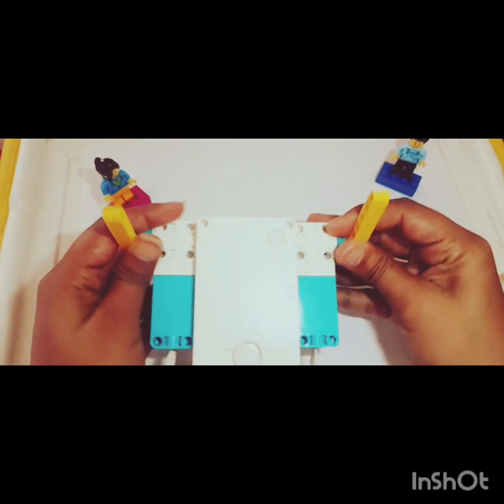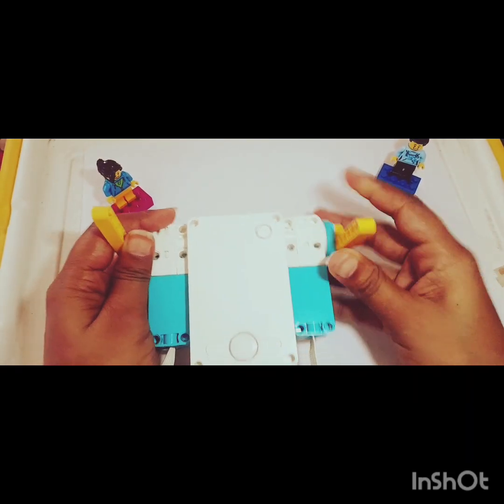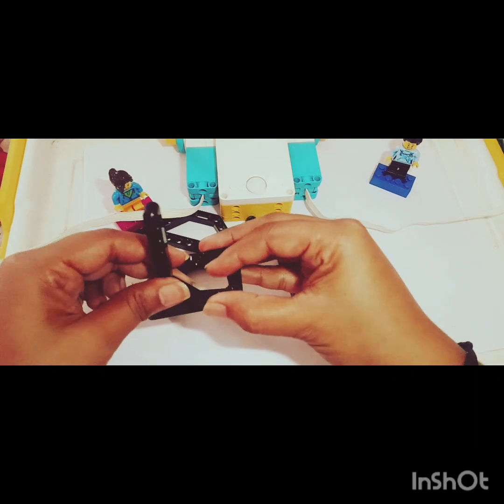The body is ready but we forgot to add the eyes — no worries, we'll add that also. First let's make the legs of the robot. For the legs I need all these four beams — sorry, let me quickly remove the connector. I need all these four angular beams and these two square pieces.